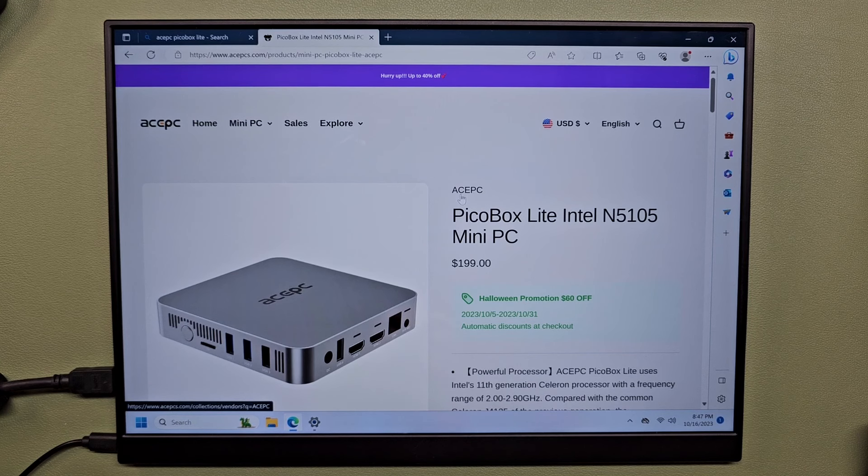This was given to us by our friends at AcePC. The Pico Box Lite is $200, which may be a little bit too expensive. But between now and Halloween, you can get $60 off, which means this will be about $140. And for $140, that's not bad — this could be a nice little Plex server I can mount behind my TV, or I could Velcro a hard drive to it and make it a media center. But I want to see what kind of games I can play on here. We're going to start with some PC games, try Fallout 4, some indie games, and then do an emulation showcase.